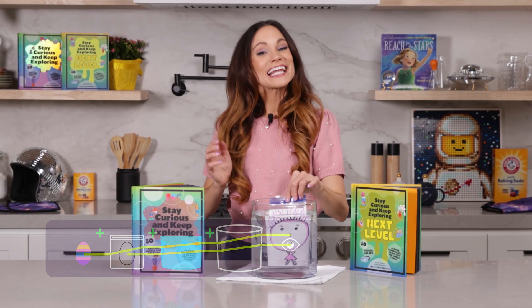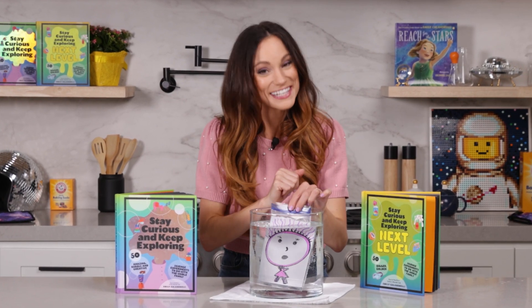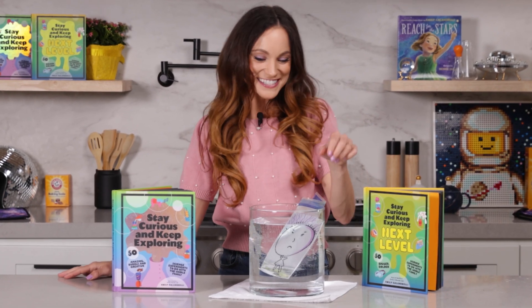Thanks for learning all about light refraction with me. If you like this one, be sure to check out my bestselling Stay Curious and Keep Exploring series for 99 more science experiments. I'm Emily Calandrelli. Subscribe to learn about all things science and space. And remember, stay curious and keep exploring. I'll see you next time.